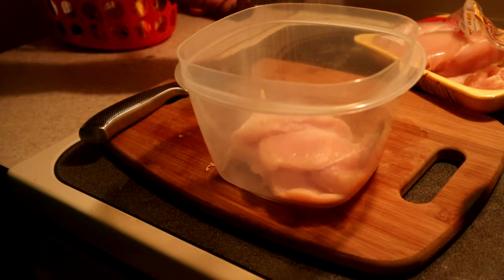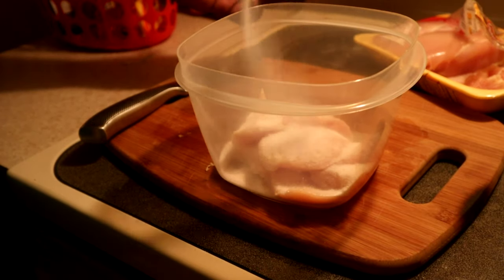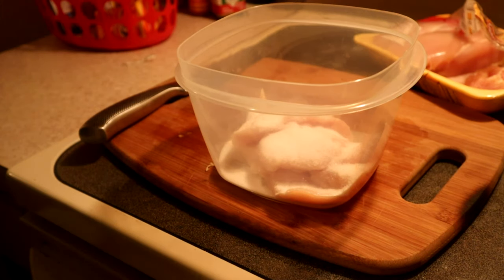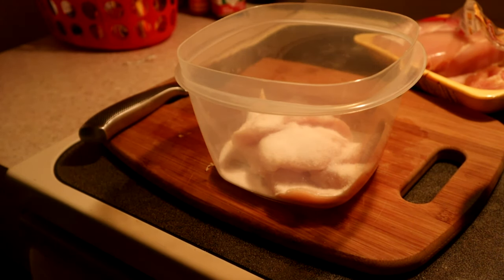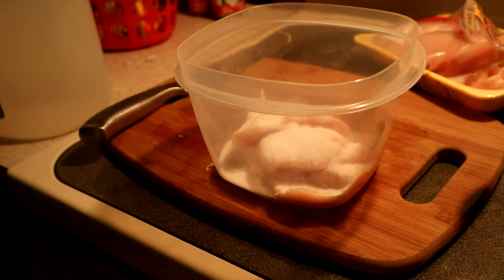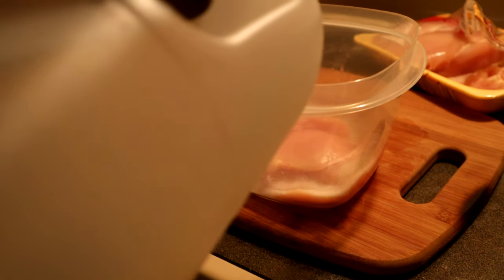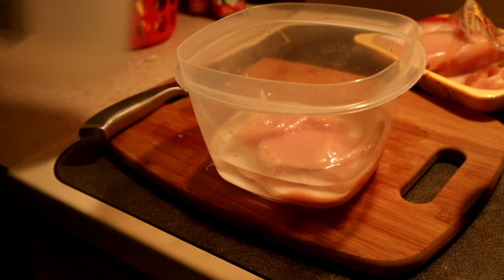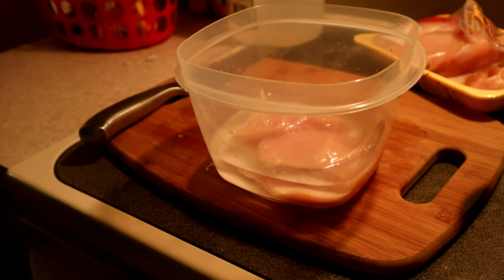I don't want to cross-contaminate, so we're going to get some salt — put that in there. I know this looks like a lot of salt but I'll show you what's going to happen. Then we're gonna get some vinegar and pour that in there, then fill the rest up with a little water and just let that sit while we're chopping up all of our vegetables.